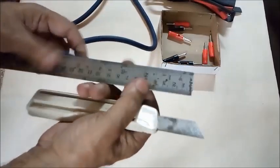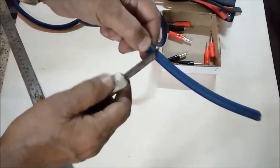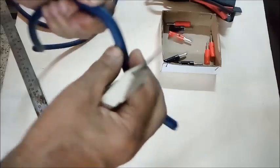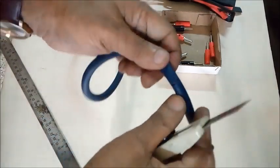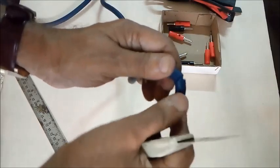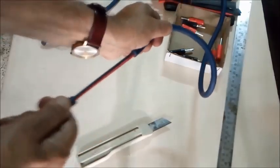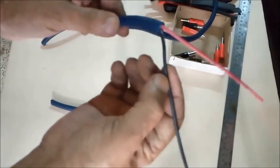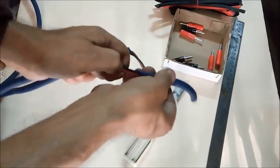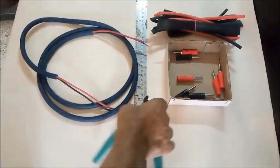We measure five inches from each end for removing the rubber cover. The rubber is cut very carefully with a short knife — it must not cut the core wires. The cover is pulled off from both ends, and the cables are now ready for the job.